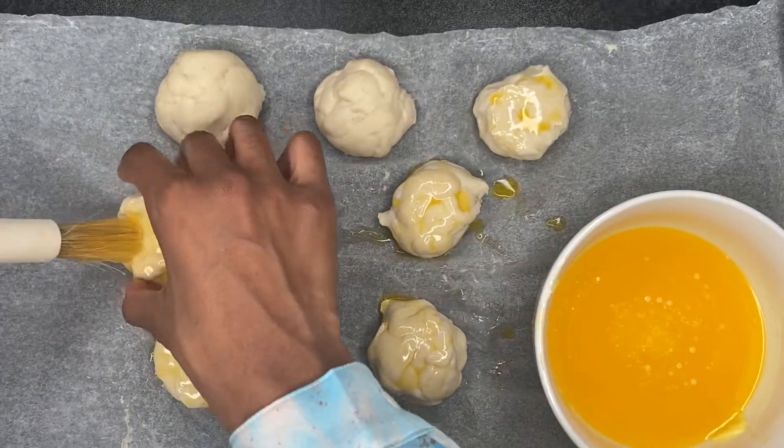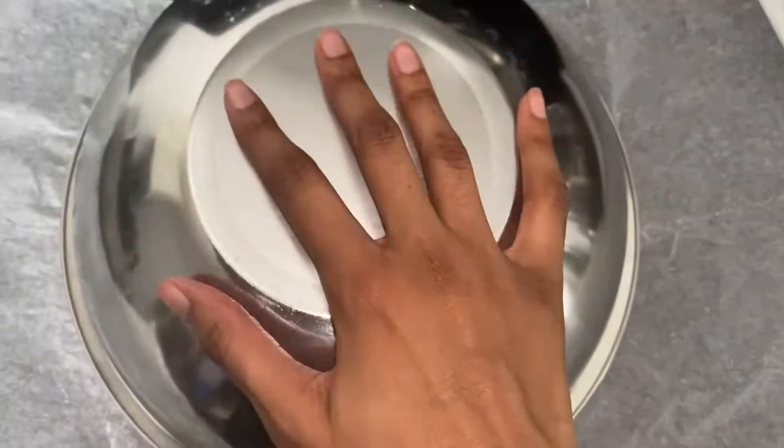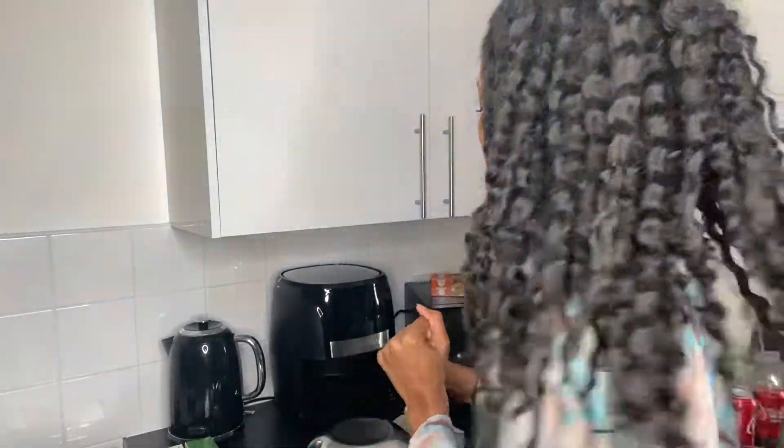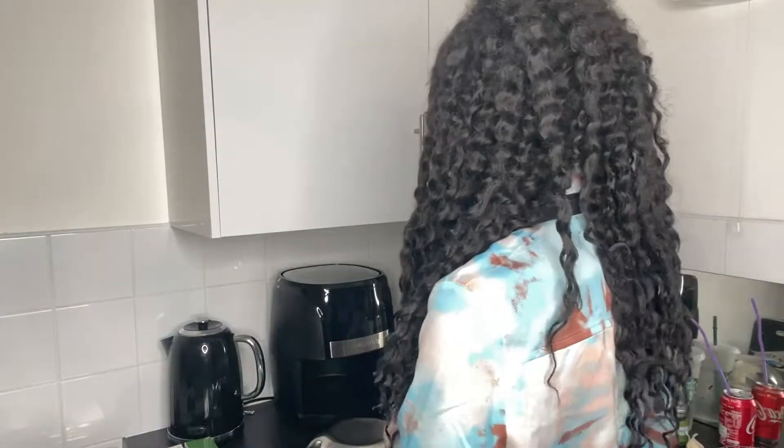The garlic rolls are all rolled up and slathered in butter. I'm going to cover them for 30 minutes — we've still got about 15 minutes until the rolls have risen, which I think is the point of this. We're going to preheat the oven and get the air fryer on. Oven is preheated.